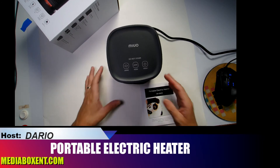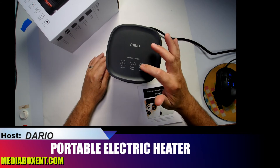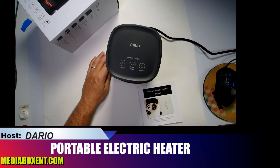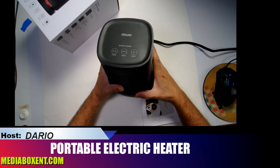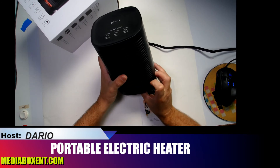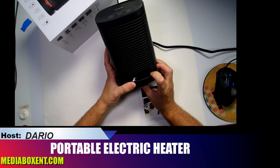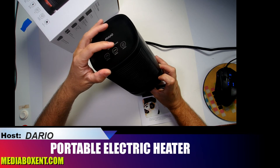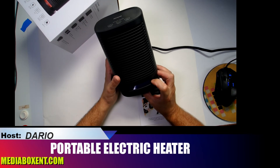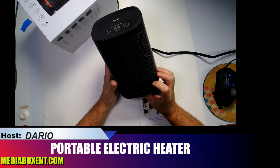Now for the safety tilt switch demo — if I move this to the side, it automatically stops. Put it back upright and it will not turn back on by itself; I have to manually turn it on again and go through the cycle. When it's on the heat setting, there are red LEDs underneath that light up red.